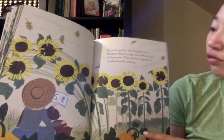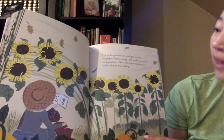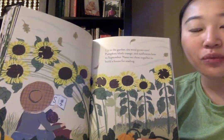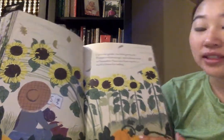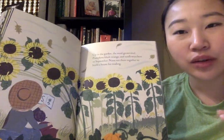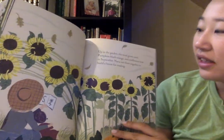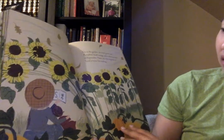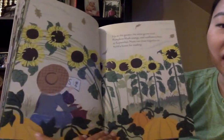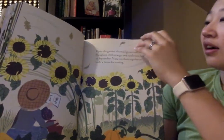Up in the garden, the wind grows cool. Pumpkins blush orange and sunflowers bow to September. So they planted in springtime, watered the plants during summertime, and now it's September — remember when we started school in September, it was cooler than summertime. Nana ties the sunflowers together to build a house for reading. She tied the sunflowers together to build a house where they can lay and read. And the pumpkins come out. It's fall — September is in the season of fall.